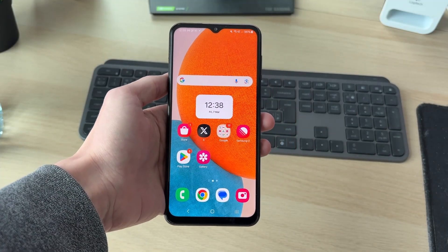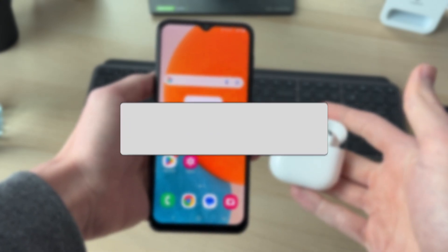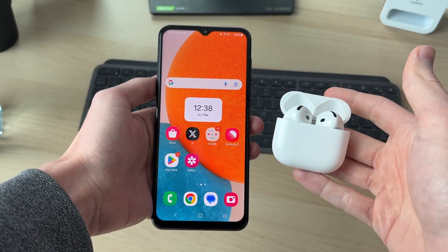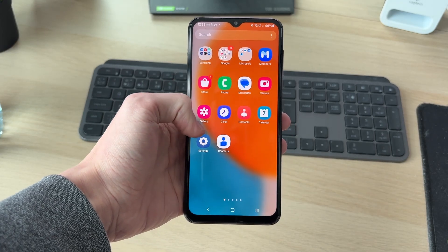We'll guide you through how to connect Bluetooth headphones to an Android device. If you find this useful, please consider subscribing and liking the video. Technically these are AirPods, but we can use them as Bluetooth headphones with other devices. To get started, on your Android device we need to open up Settings.